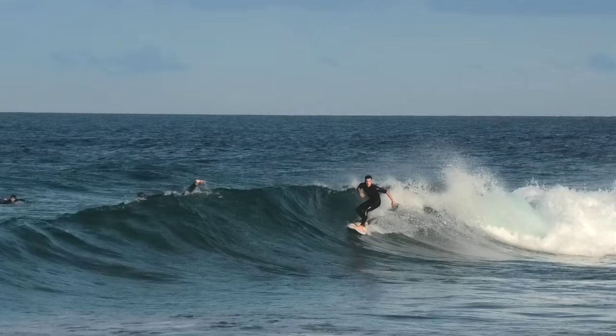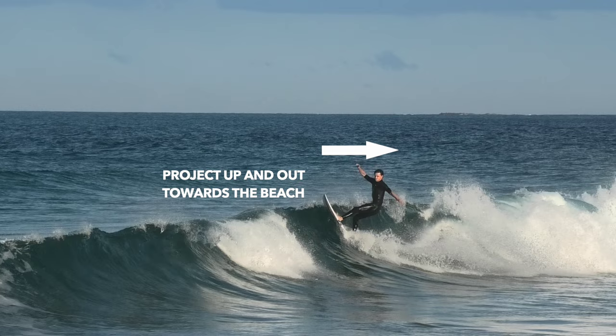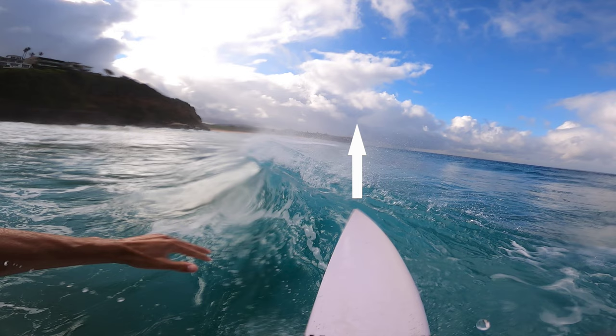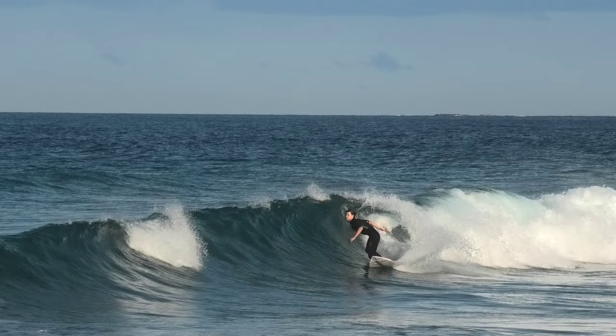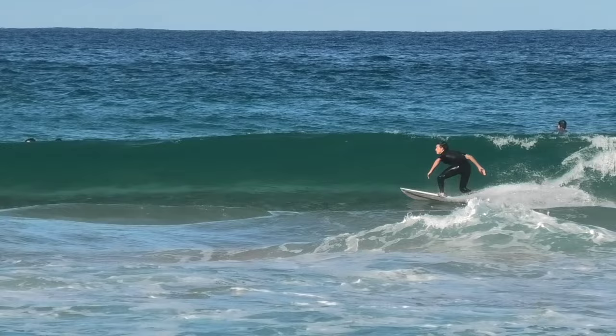First let's look at the angle that I project off the lip at. You're not just going directly up — you're projecting up and out towards the beach. As you're about to project off the lip it looks like you're directly going to go up, but then right at the last minute you point your nose towards the beach and project out. As you're coming towards the lip you want to extend your body then lift your arms up and over your head. This lifting motion with your arms will propel you out of the lip.